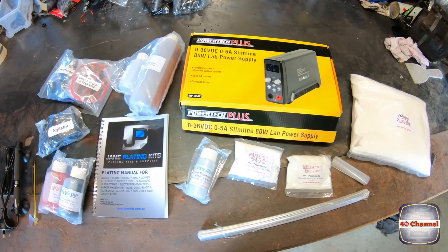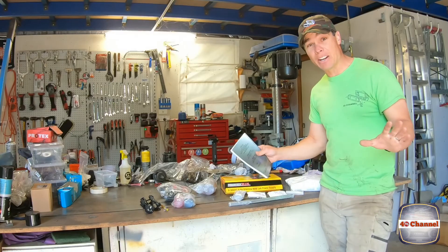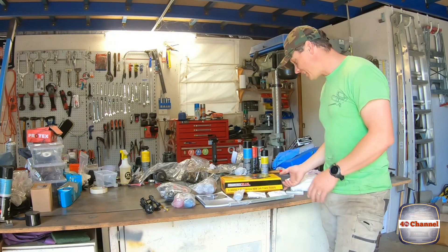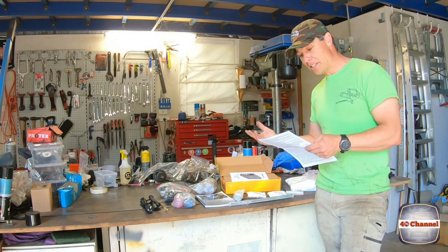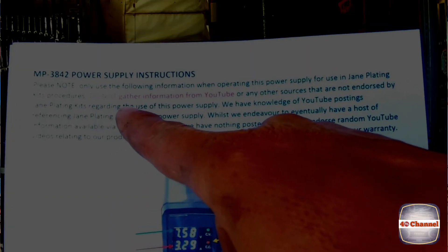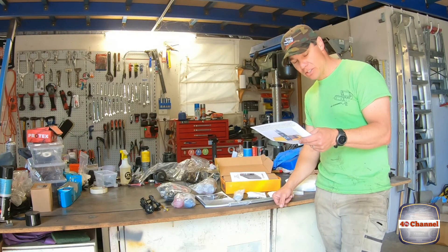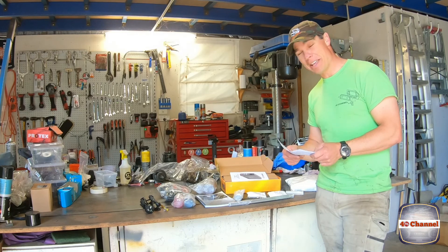The kit I've got here is the Jane Plating Kit - very comprehensive. I know nothing about this stuff. I'm certainly not endorsed by these guys at all, I just jumped online, had a look around, found these guys, and bought their kit. They probably don't want to put their name to me, because this is something I've never done before. So much so that they even tell you right here on this piece of paper: 'Please note, when using the following instructions and operating the power supply for the Jane Plating Process, DO NOT gather information from YouTube.' Don't watch YouTube videos describing how to use this power unit. So I guess reading that, that brings an end to this video.